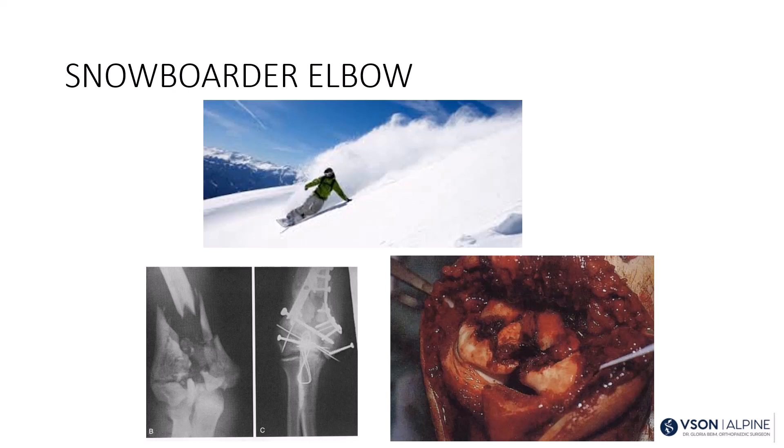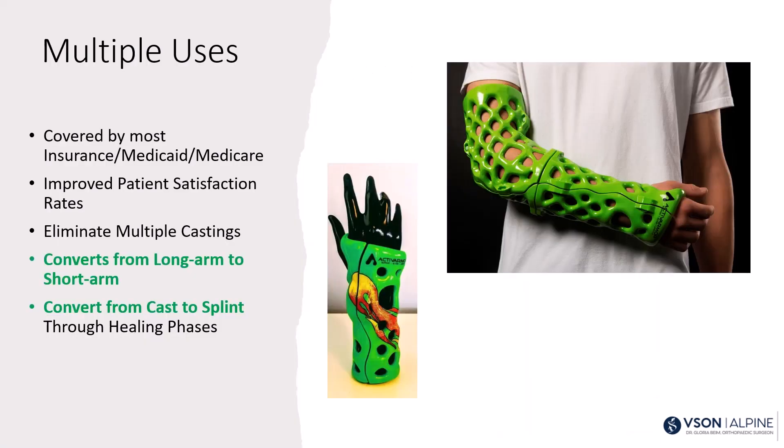Here's an example of a snowboarder's elbow I treated about a year ago — it was a bag of bones. These 3D printed casts can be used for long arm casting and are removable, which is great since you want early motion after elbow fixation. The cast also converts from long arm to short arm: for a distal radius fracture, lock the elbow for 2-3 weeks to reduce pronation and supination, then convert to short arm and then to a splint — one device throughout.